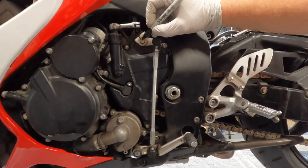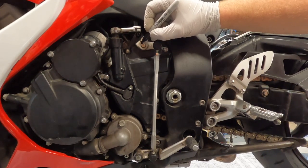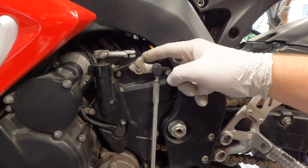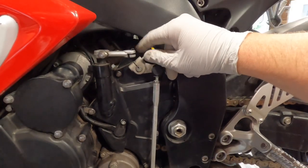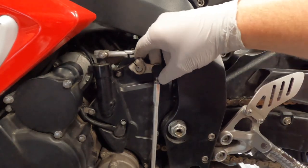The first step is to mark where this split is on the shifter shaft right there. Next, I'm going to remove this 10 millimeter bolt right here. This should slide right off the splined shaft.